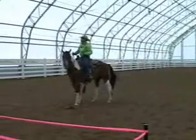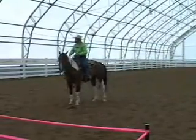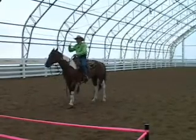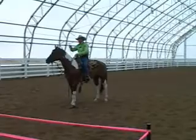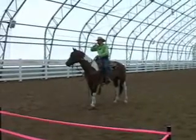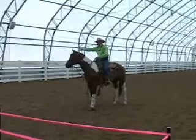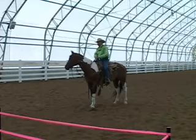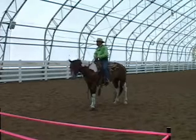How many times have you guys seen horses with their heads to the outside? How many times have you walked with your nose to the outside? If you're walking and your nose is to the outside, you're not balanced. If his horse is nose to the outside, he's not balanced.